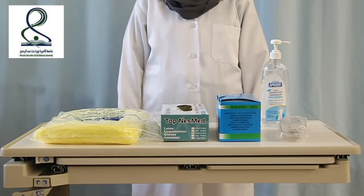First of all we are going to don the PPE. We start with hand hygiene.